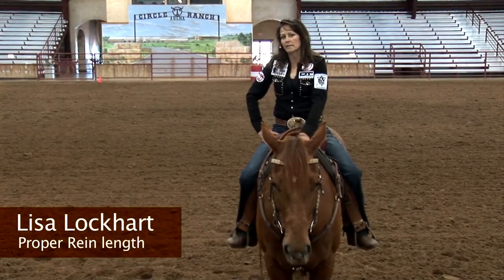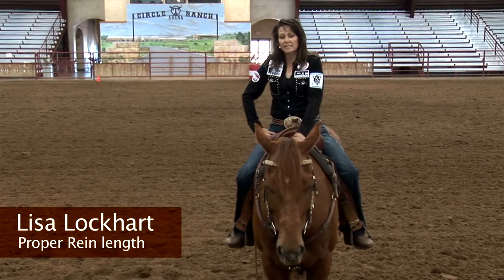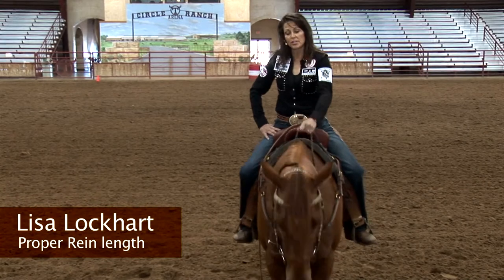Hi, I'm Lisa Lockhart and I'd like to talk a little bit about rein lengths. I think that rein length is a personal preference, but I also believe that there are some parameters in which you should adjust your reins.